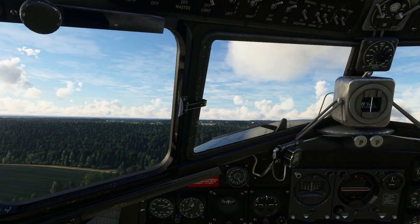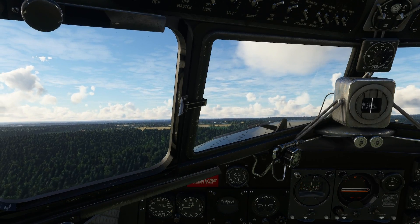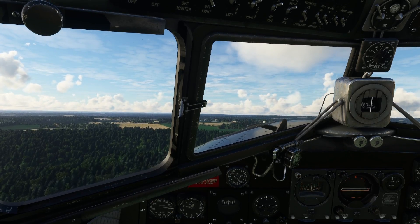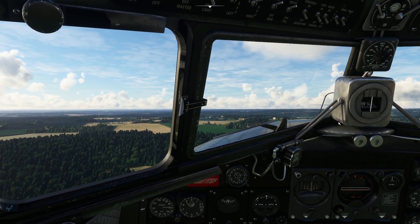So put the gear up. Because it's a tail dragger and because it sits at an alpha angle anyway, without adjusting anything you can get it to climb pretty much straight off the runway without doing anything.